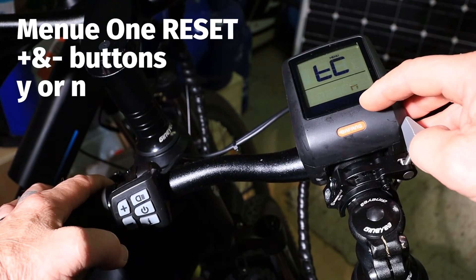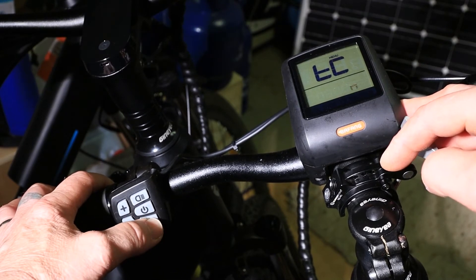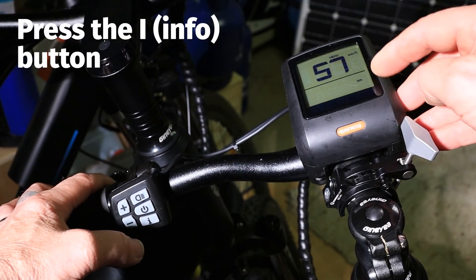I don't want to reset my menu, I want to keep it as it is. We then press the I button on the side again and it takes you to the next menu.